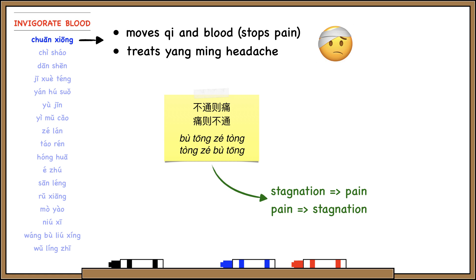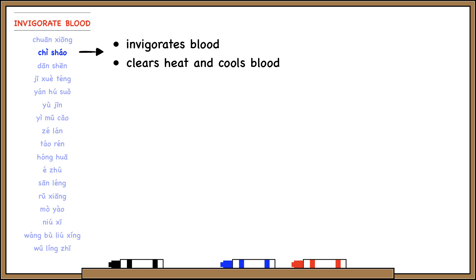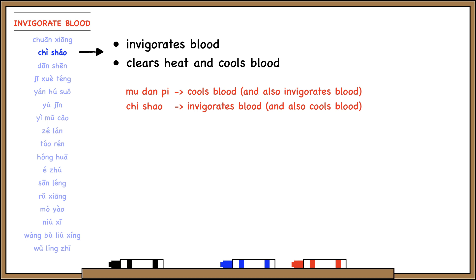Chuanxiong is also very famous for treating headache, especially Yangming frontal headache. Chiu Xiao is red peony, and it invigorates blood and cools blood. Before we learned Mu Dan Pi in the cool blood category, but it also invigorates blood. Here we have Chiu Xiao in the invigorate blood category that also cools blood.